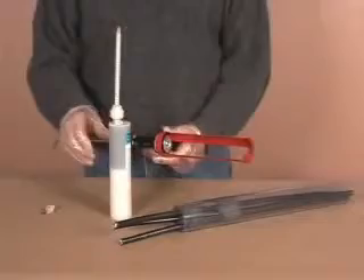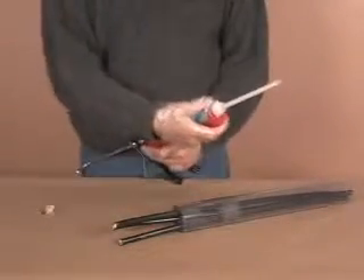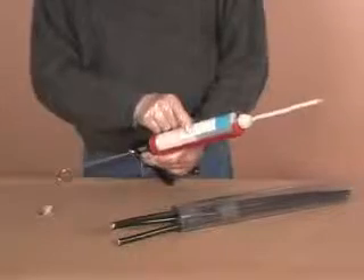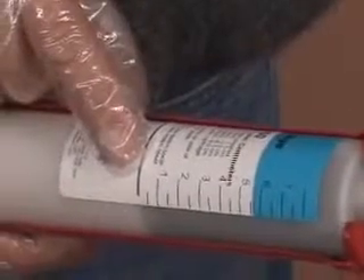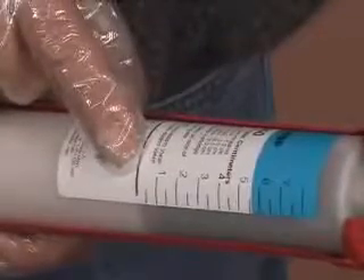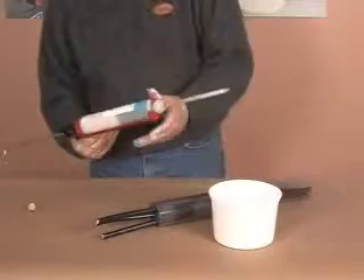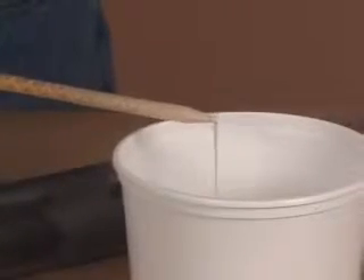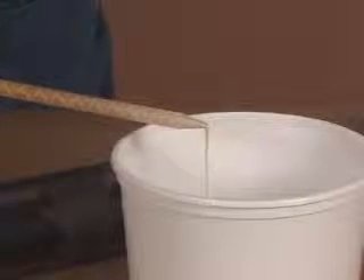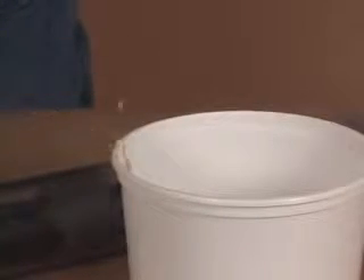Position the cartridge in a high ratio caulking gun. A high ratio gun allows for easy dispensing and more consistent mixing. Be sure to keep the quantity markings on the cartridge facing up to monitor the amount of foam dispensed. Dispense one squirt of foam onto something that can be thrown away later, as this initial material will not be adequately mixed or contain the proper ratio of the two-part material.